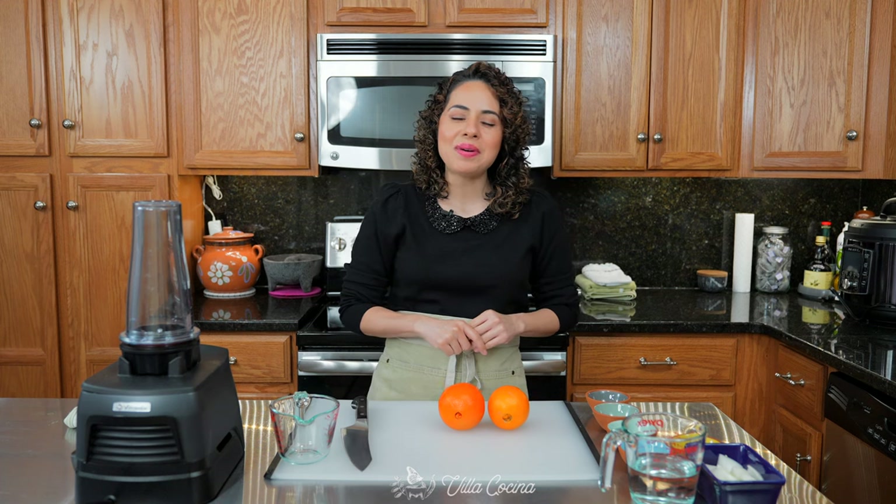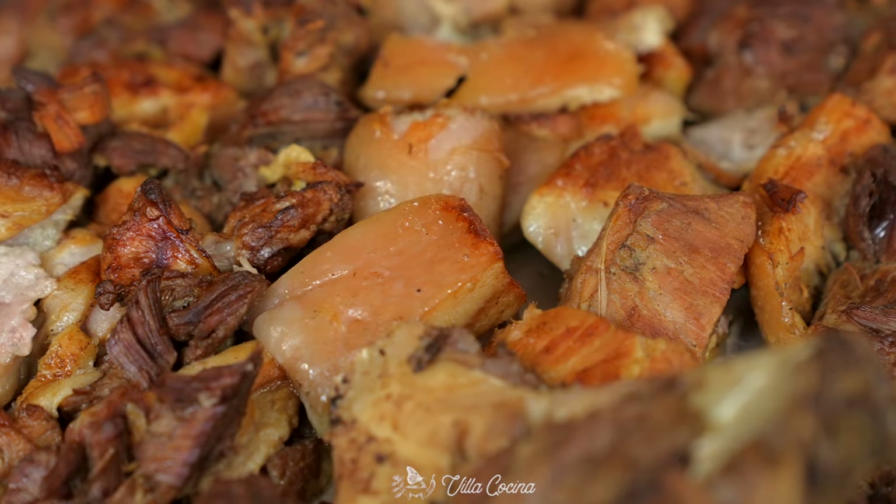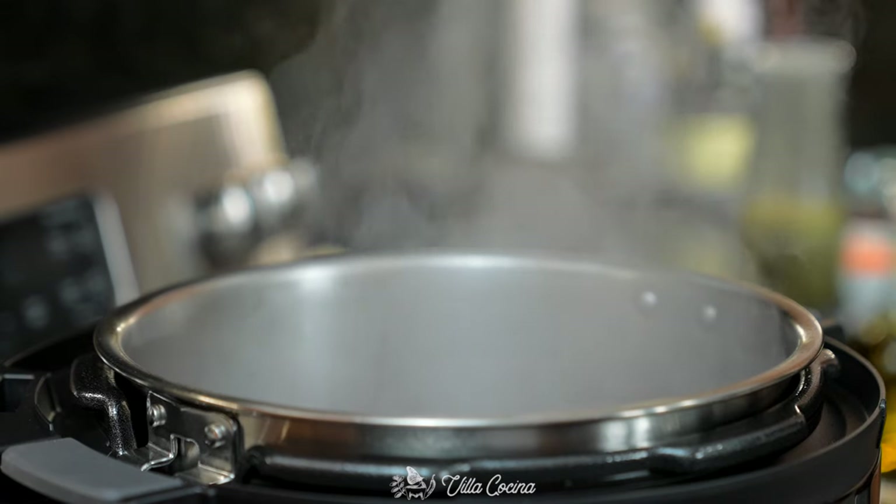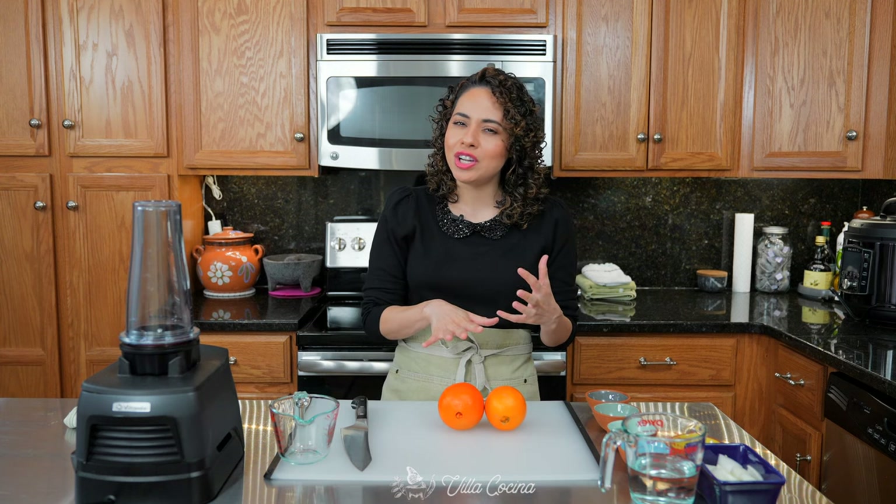Hi everyone and welcome to my kitchen. Today we are making carnitas. I've made this recipe in the past, but today we're using an Instant Pot with a few different changes because as we continue to grow, we have to evolve. That's just life.